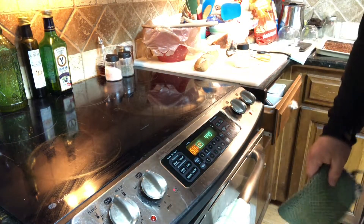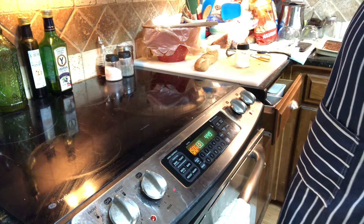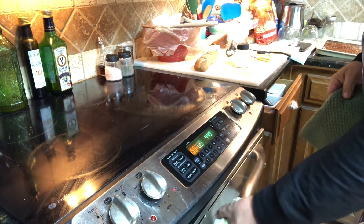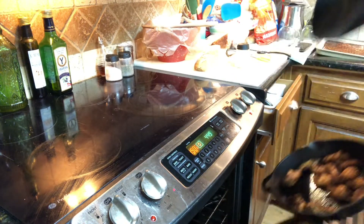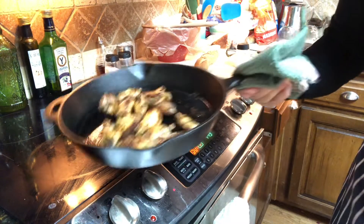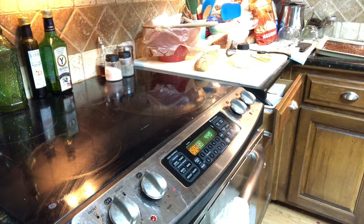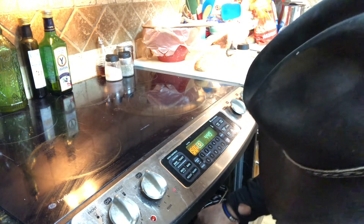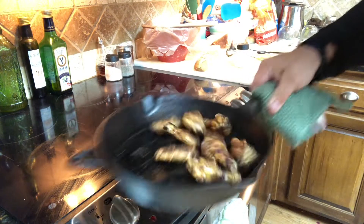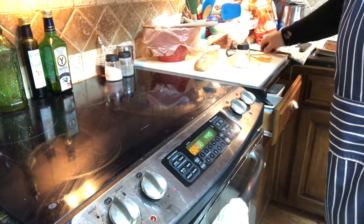We're ready to go back in, let's do it. Now I'm going to give you a little tip here — the timer is about to go off, and when I open the oven I'm going to pull out the first pan and what I want to see is when I shake them, they move. Did you see that? That means they're done. Let's try the next one — let's give her a shake. Oh, look at that! Oh yeah.